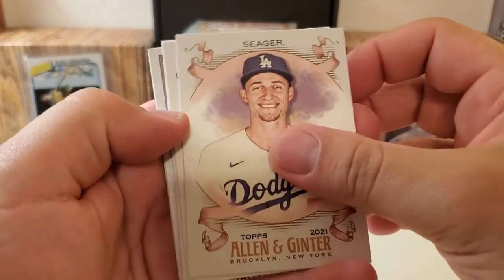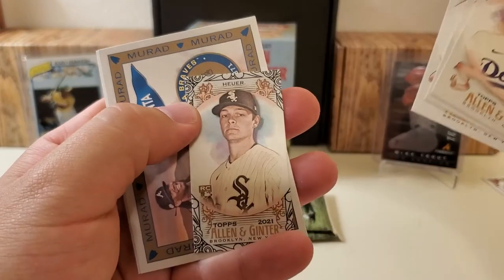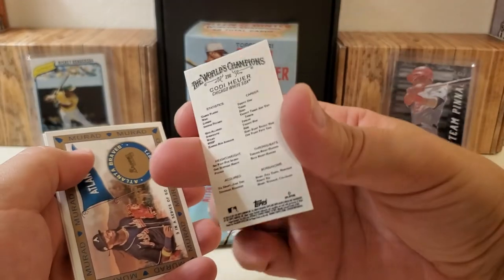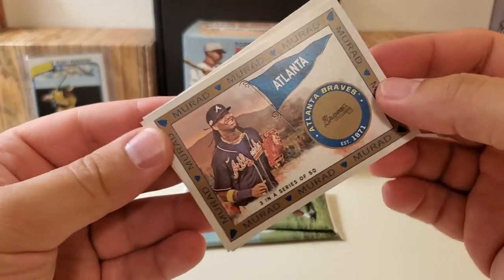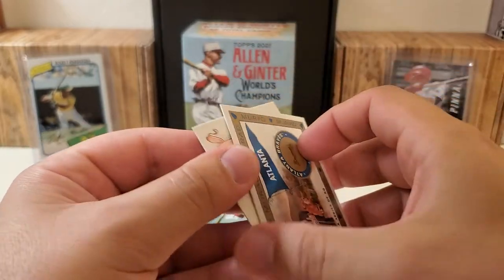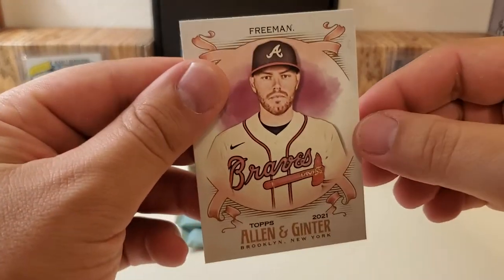Corey Seager. Tower of Glass now. Martinez, a mini black. We got a rookie card there of Cody Hoyer — that's called the Black Border. It's a little bit more rare than the basics, but nothing crazy. Nice little card there for Cunha Jr. And then Freddie Freeman.